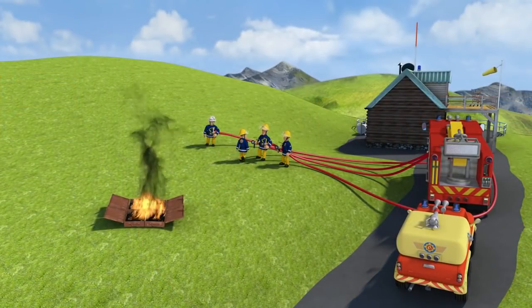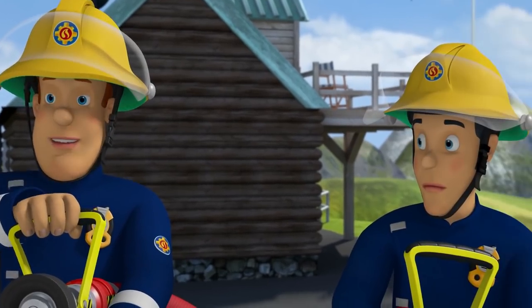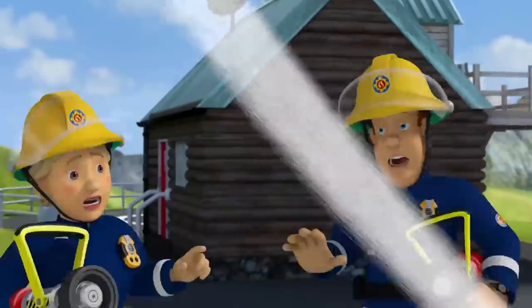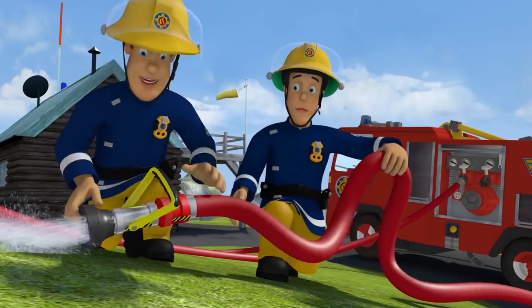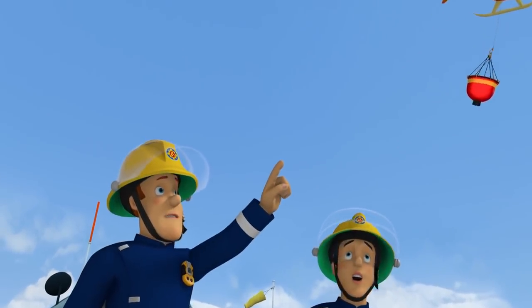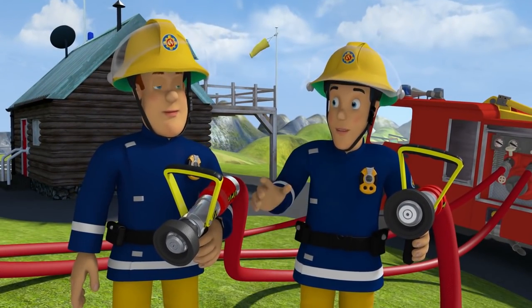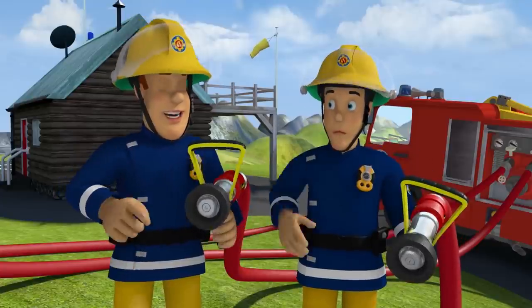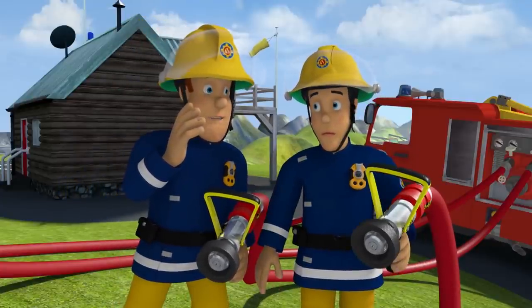Here we go, everyone. All right. First part of the drill. Put out the fire with hoses. Roger that, sir. Sorry, sir. Maybe you should help Tom with the second part of the drill, Elvis. He's going to pick up water from the sea in that carrier and dump it over the flames. Oh, good idea, Sam. I like going up in the helicopter. Yes. And then you'd be out of the way of Station Officer Steele.